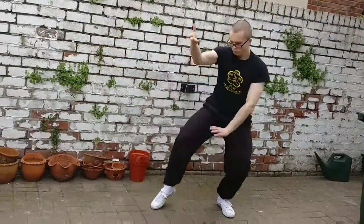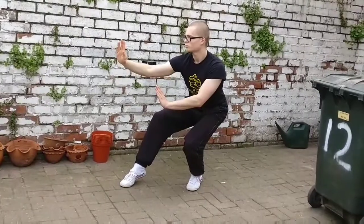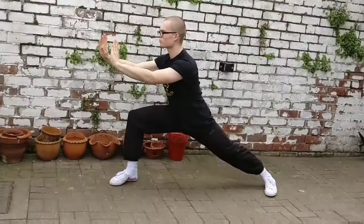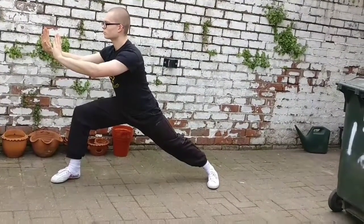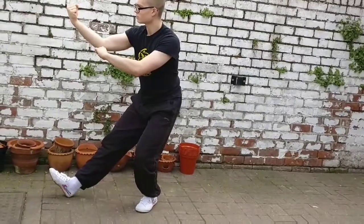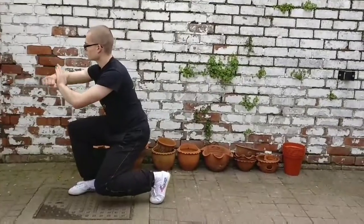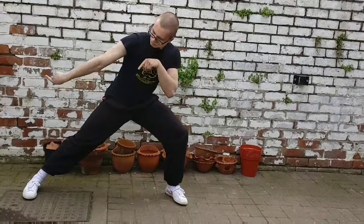Next, repeat the same on the other side: ward off into cat stance, double mantis hooks in crane stance, double palm strike in hill climbing stance, step up with a rolling back fist in seven star stance, power forcing in kneeling stance, mantis hooks in collapsing stance, and finally back to horse stance.